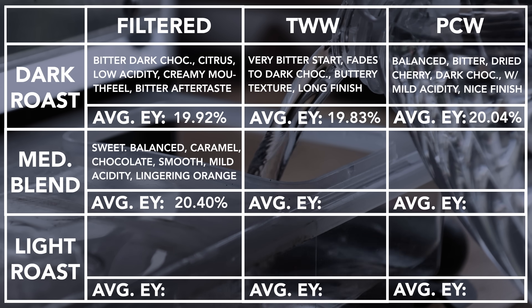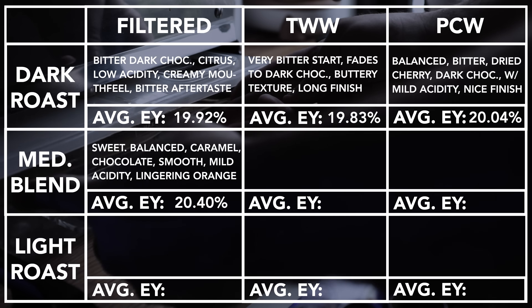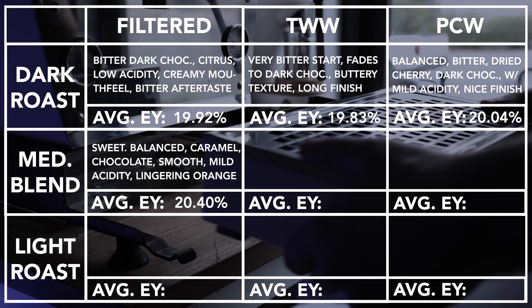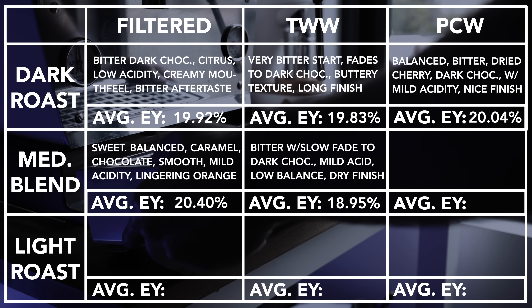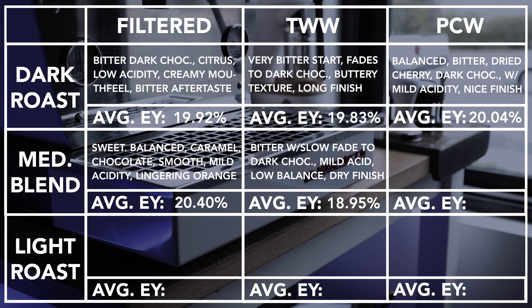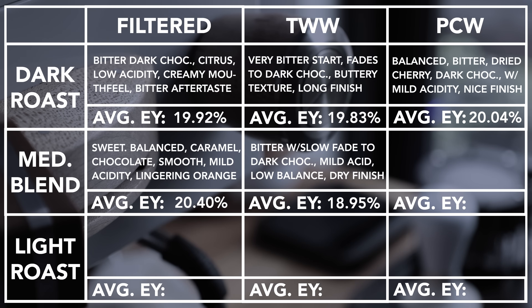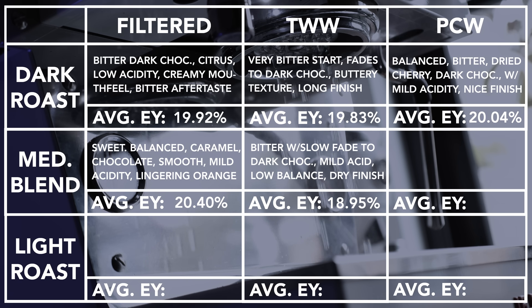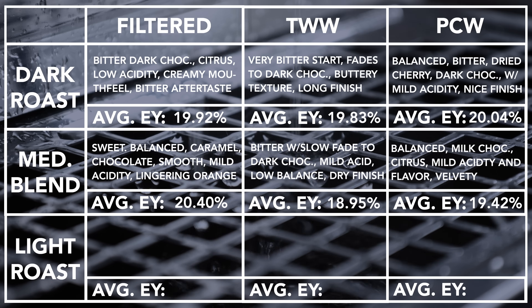On the medium roasted blend, the filtered water created a sweet and well-balanced cup with notes of milk chocolate, caramel, and lingering orange peel in the finish. The acidity was mild with a smooth and creamy mouthfeel. The Third Wave Water was surprisingly bitter, with a slower fade to a dark chocolate base. It lacked balance overall, with the bitterness overtaking the palate and resulting in some astringency or a drying sensation. The Perfect Coffee Water produced a cup with a balanced milk chocolate base and a slight hint of citrus, generally mild in flavor and acidity with a velvety mouthfeel.